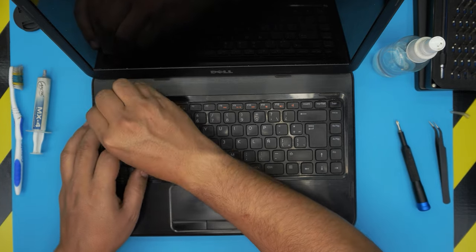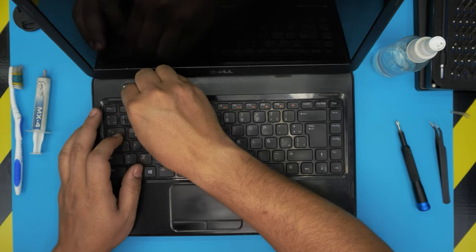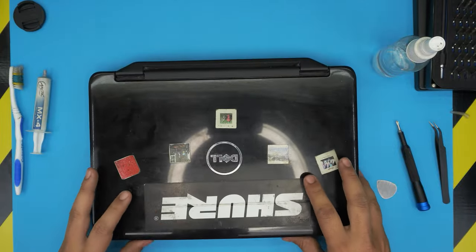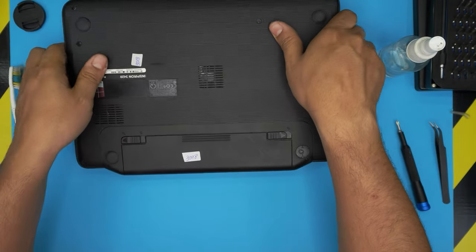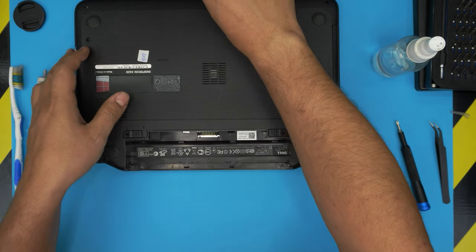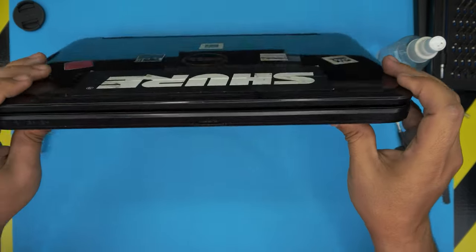Push and scoop out, and the last one — same thing, push and scoop out. Before we do this, I forgot: you have to disconnect the battery first. Go ahead and remove the battery. All right, now we can continue.